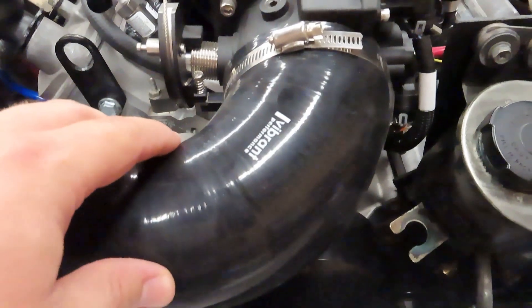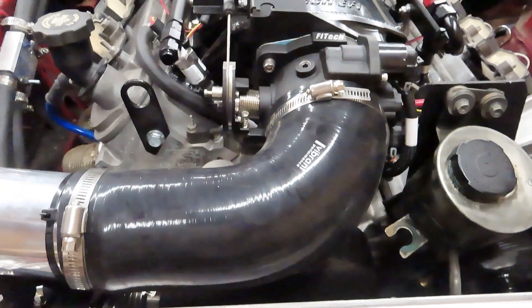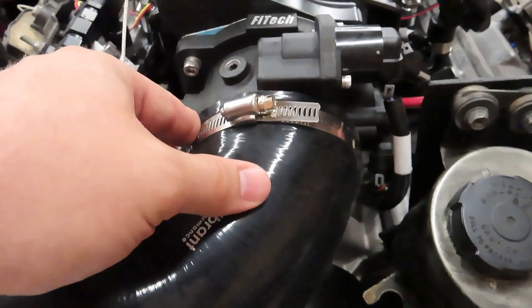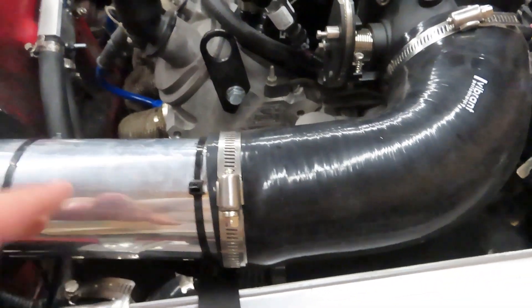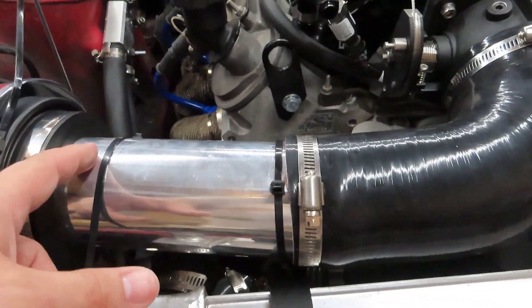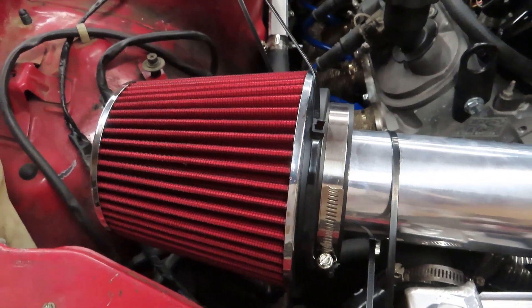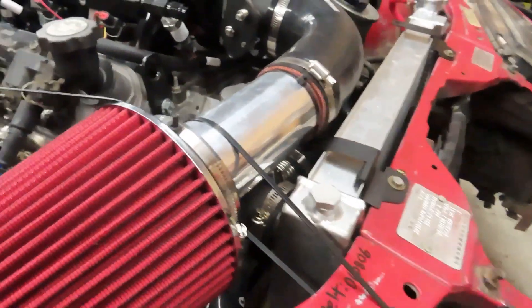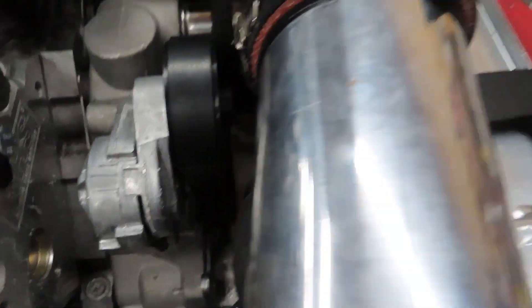This is a Vibrant Performance elbow. Shout out to them, honestly, because nobody hardly makes reduction elbows. Went from a 4-inch, which is the throttle body size, down to a 3-inch. Used some 3-inch Summit Racing air intake piping, and this is a Summit Racing filter. It seems to suck the air pretty good, and it's clearing pretty well — it's nowhere near that pulley. So that's good.